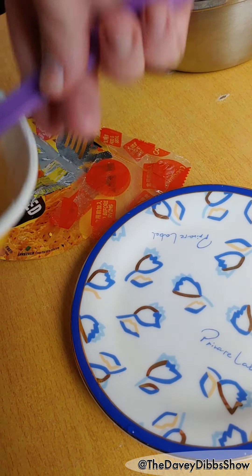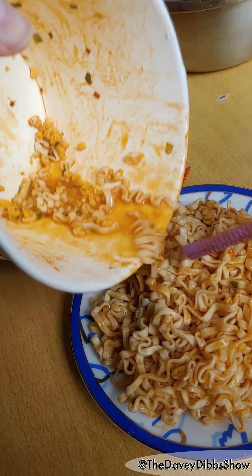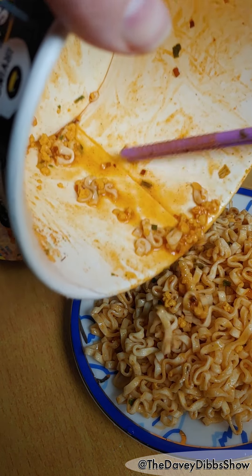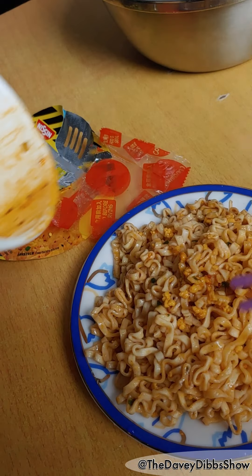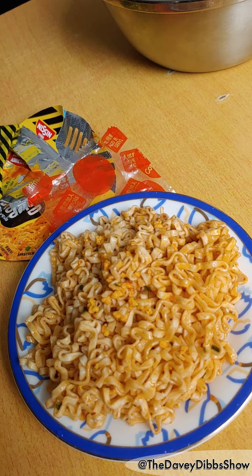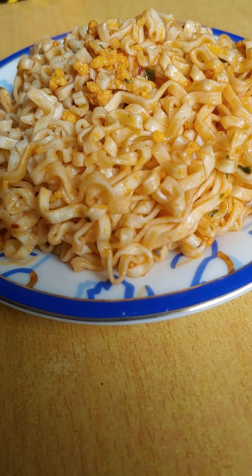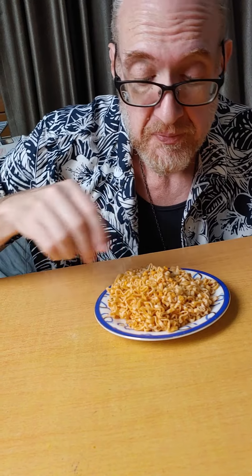Now let's see what we got. Looks good, but remember everybody, always use chopsticks. Mmm. Hot, hot, hot! There we go. Oh. Thank you.